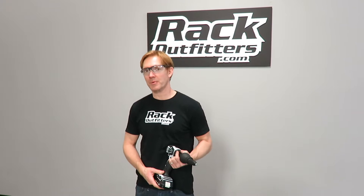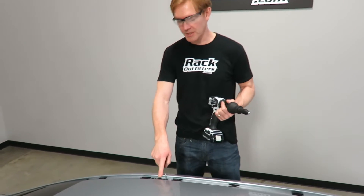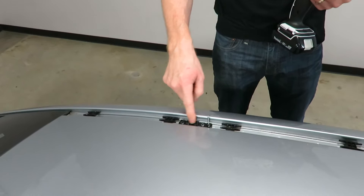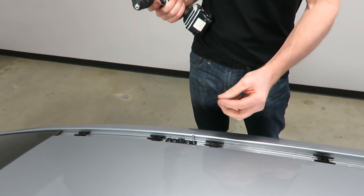I'm Paul with RackOutfitters.com, here to show you the Rhino Rack ditch mount bracket, part number RMD-01. Here we have it partially installed into the ditch channel on this vehicle. We've already installed three out of the four rivets, and we're going to demonstrate the proper method of installation.